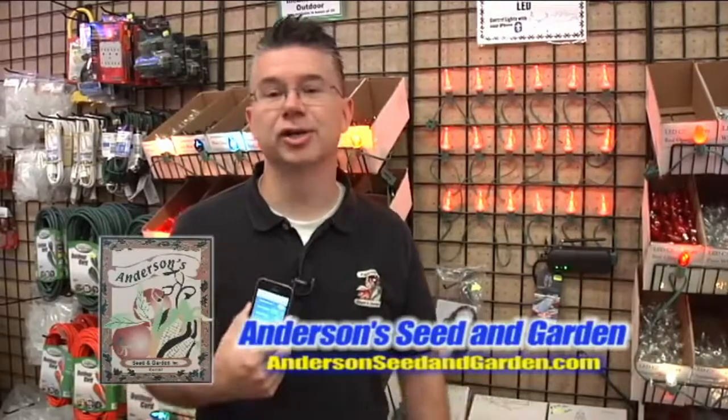You can change the colors anytime — any holiday, any occasion — you can have different lights with the Light Stream system here at Andersen Seed and Garden.